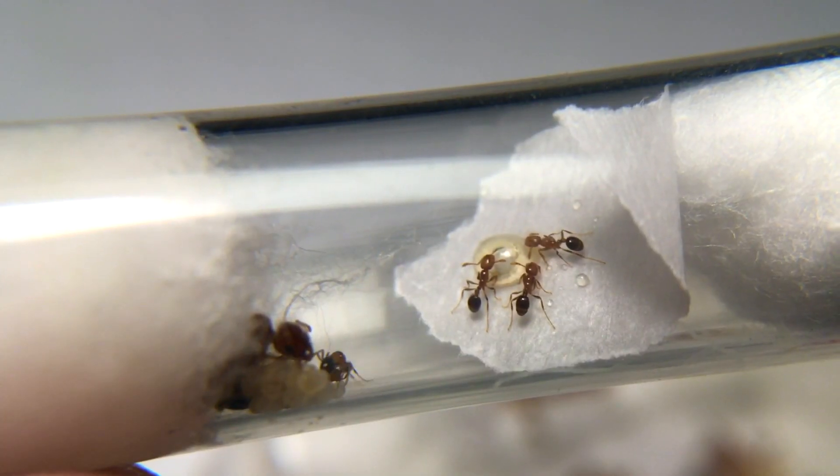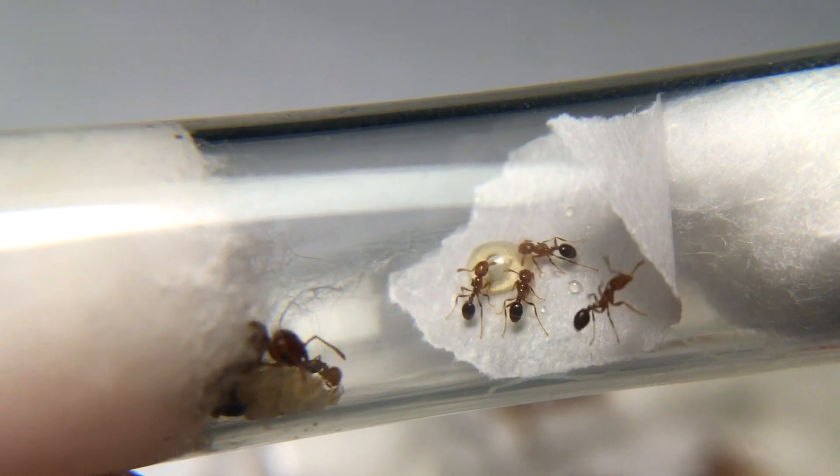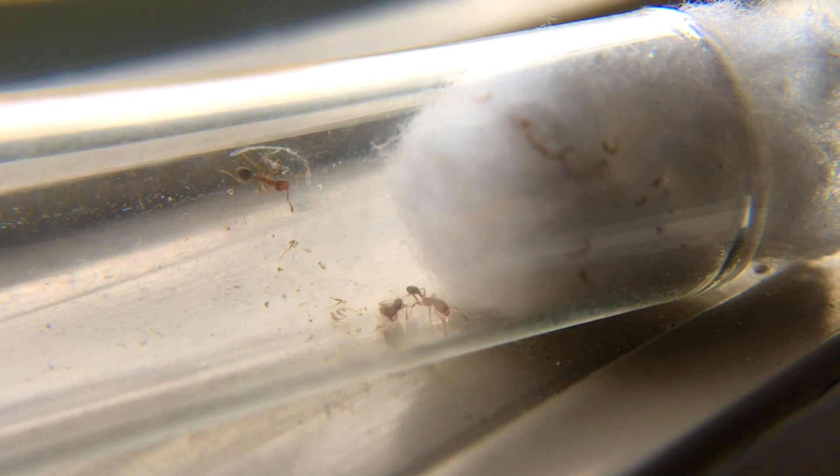I also decided to feed my other colony that has a few workers, but after a week from doing so, they had lost 3-5 workers due to drowning in the honey. Some were also torn up for some odd reasons.